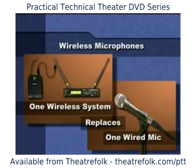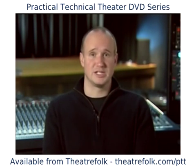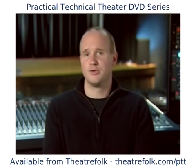Generally speaking, one wireless system replaces one standard wired microphone in a typical sound system. Wireless microphones have become really popular as their sound quality and reliability has increased while their costs have continued to drop.